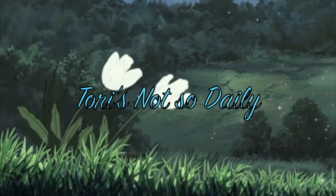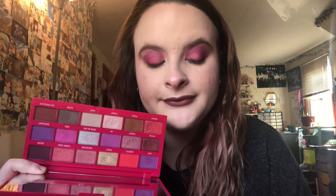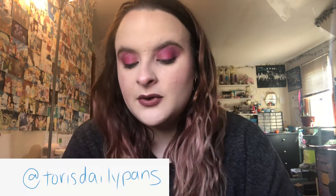Hello and welcome back to my channel. My name is Tori and today I have a 3 Looks 1 Palette video. I'll be using the iHeart Revolution Black Cherry palette. Let me know in the future any palettes you want to see me do 3 Looks 1 Palette videos with, or palette bingos — I tend to pick those on Instagram as polls. Let me know which look is your favorite down below.